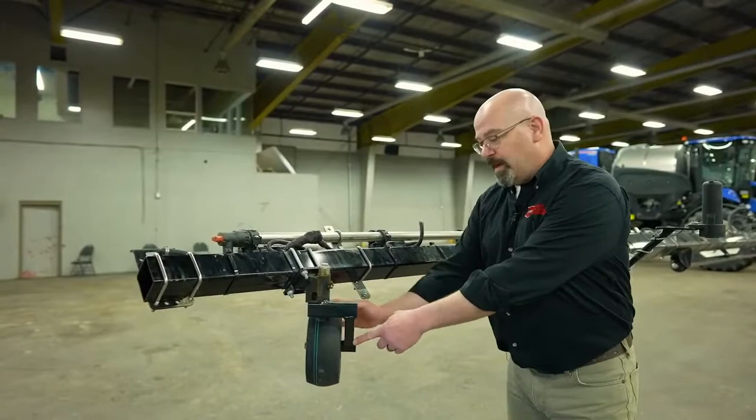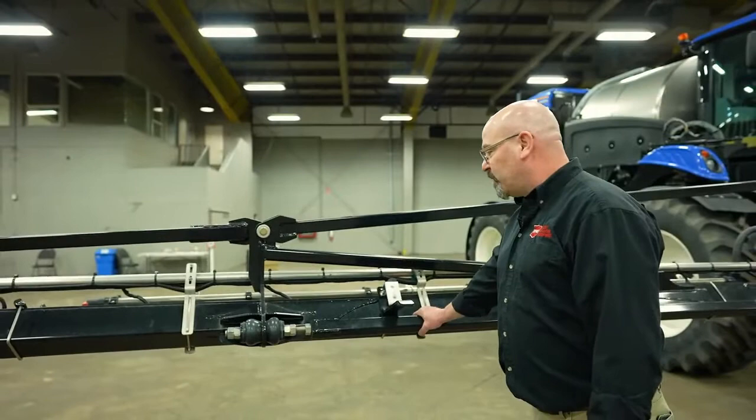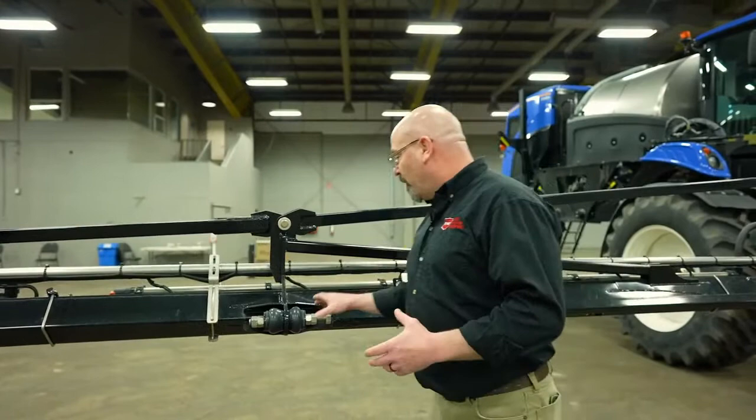On the Guardian 120-foot boom sprayers — the mono boom sprayers — we have these large struts. They are there to help prevent torsion in the boom and keep it a little more rigid. We want to make sure that none of this hardware is loose. We want it good and tight, and the adjusting procedure is in the operator's manual if it is required.